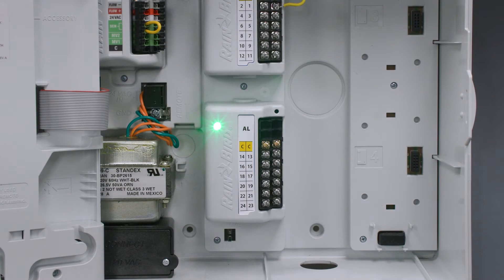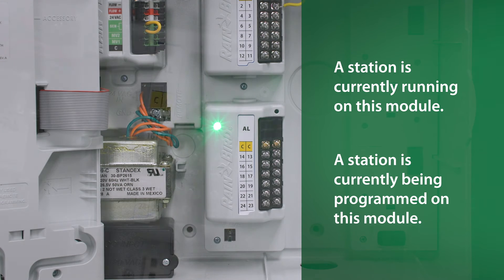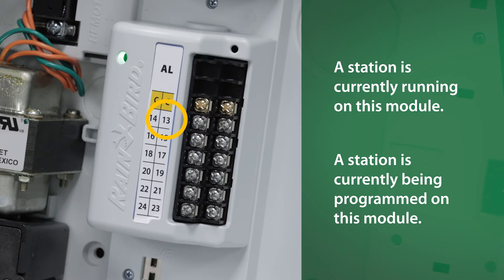A solid indicator light means one of two things: either the station is currently running on this module, or we are programming a station on it. In this example, station 13 is running, so that's why the light is solid.